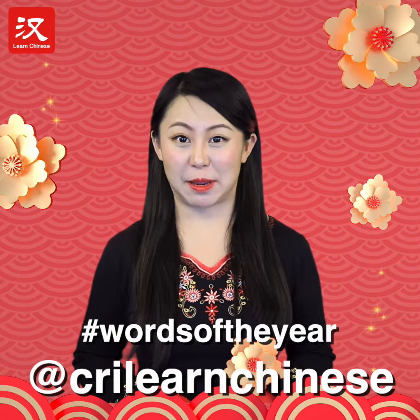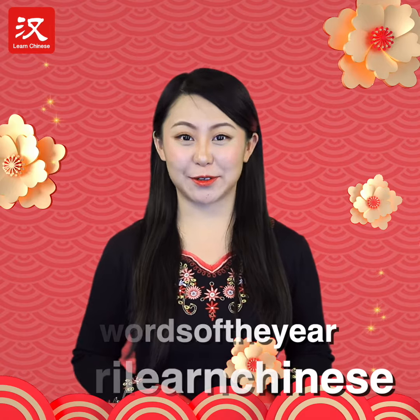If you want to watch more videos about the Words of the Year 2019, follow the CRI Learn Chinese Facebook page, or search for 'Words of the Year.'